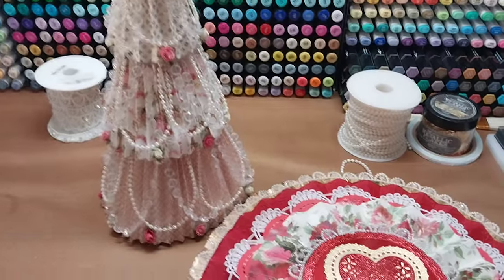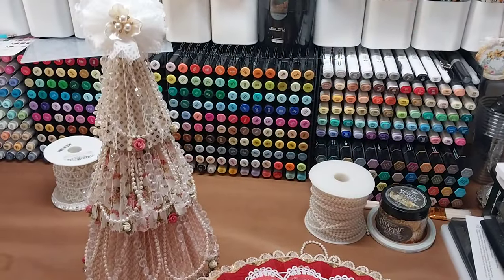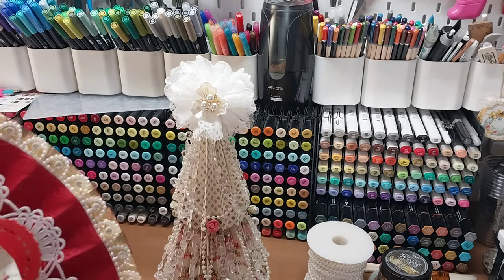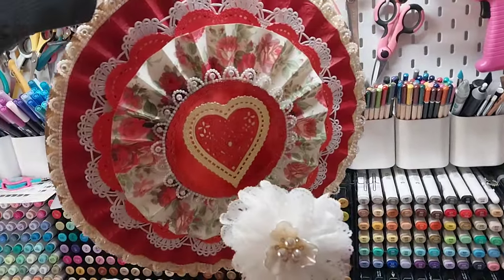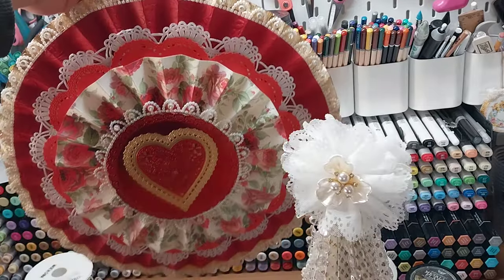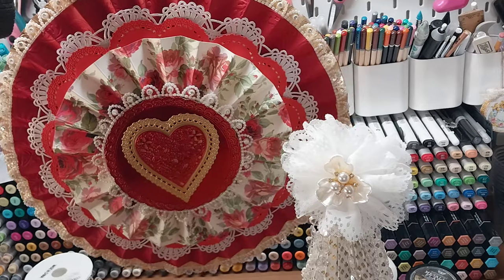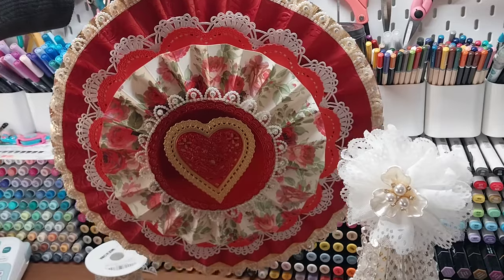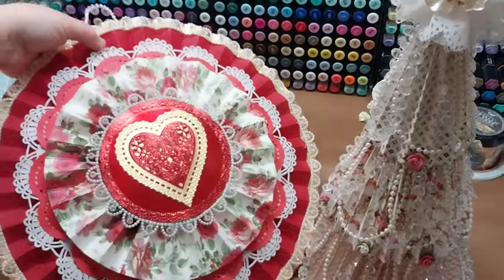I wanted to do something a little bit different than a traditional wreath to hang next to them. So I'm going to do them like this — my tree's going to be sitting on its little place there, and I wanted to hang this up behind it, kind of like this. Isn't that going to be so pretty? Even with this hanging like that, you could see 90% of it. And isn't that just going to be gorgeous? How different it is than a traditional wreath — that is what I want to make with you guys today.